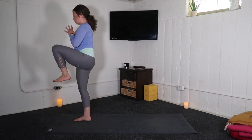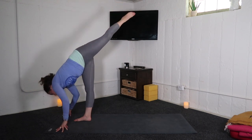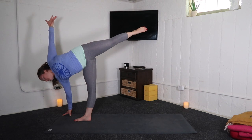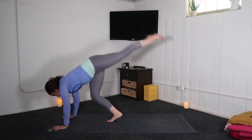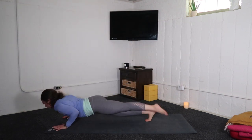Inhale, one leg mountain pose. Exhale, standing splits with patience. Inhale, half moon — left arm high, left leg higher. Exhale, close it off. Option to take your handstand hops or right into down dog. Take your vinyasa through.